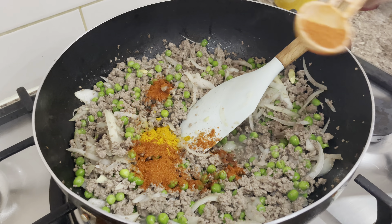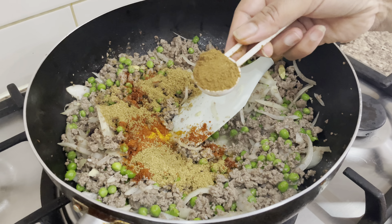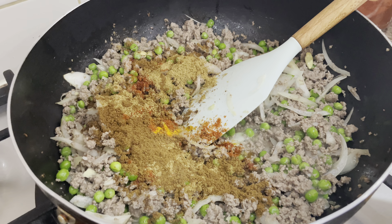Now I'm going to add some dry spices — four small cardamom, one cinnamon stick, and five or six cloves. I'm going to cook for another two to three minutes.